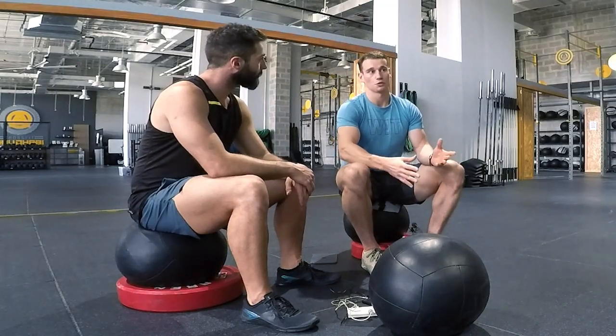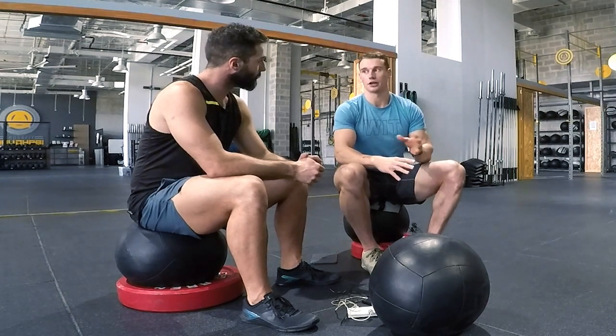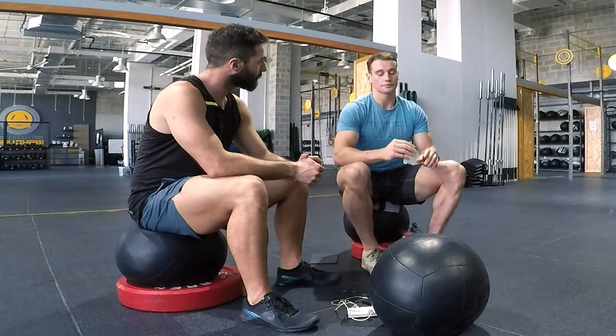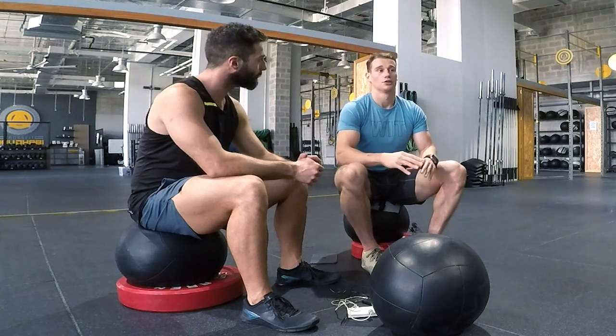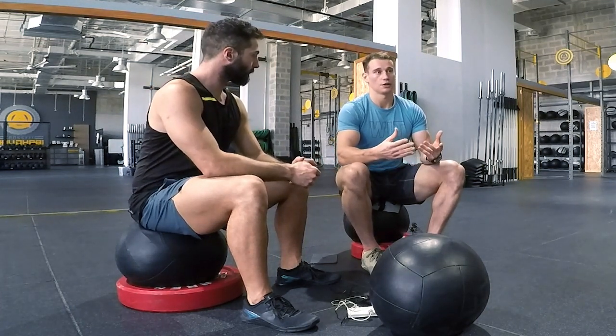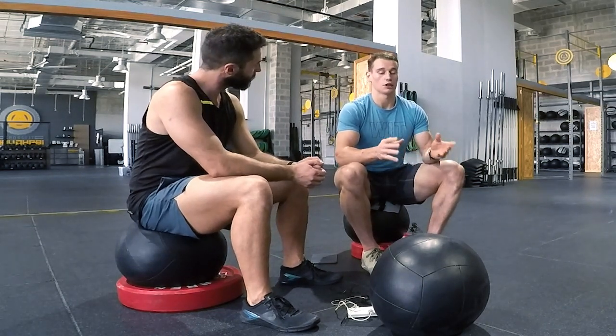Obviously for the Open workouts you're going to be fresh going into those workouts — you're not going to have already done training prior to hitting the workout. So it's important that you have thought through a good warm-up specific to that workout, so that when you come into the gym you know what you're doing. A lot of it comes down to knowing yourself, obviously knowing the workout, and then deciding on a workout-specific warm-up.